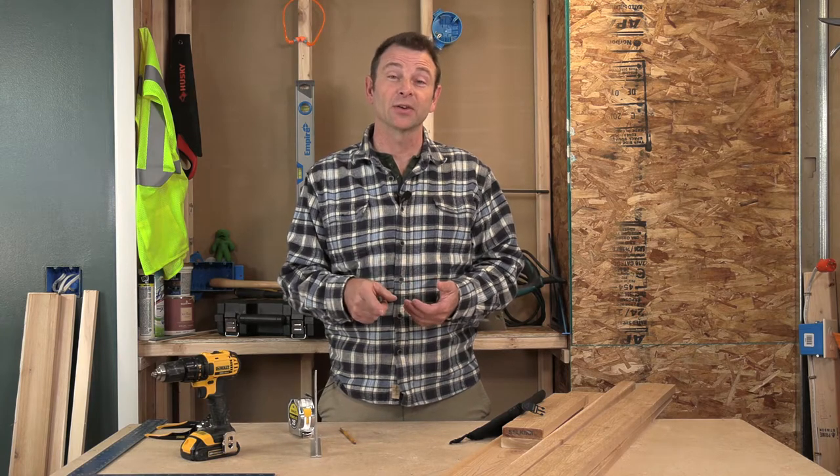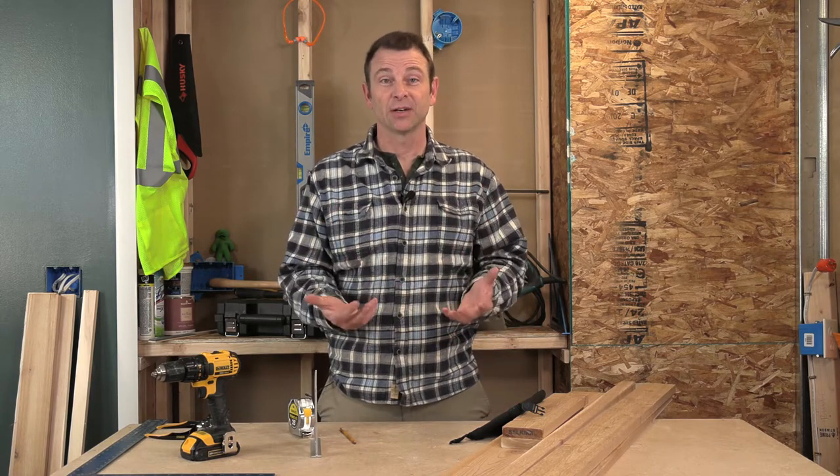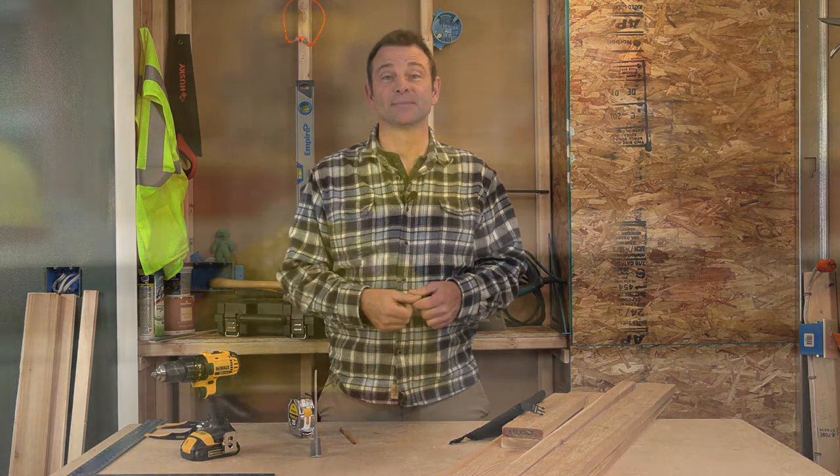Hi everybody, Joe Carswell here with another build video. This build project is one that I think you're going to like. It's a Lowe's DIY build project, a shutter build. So let's go ahead and get into it.